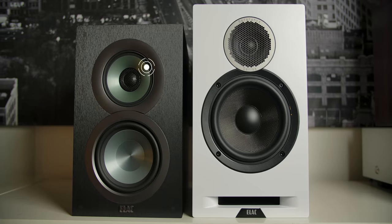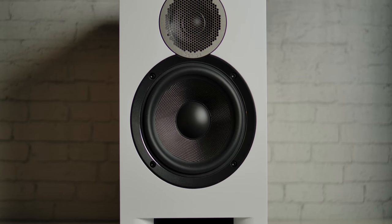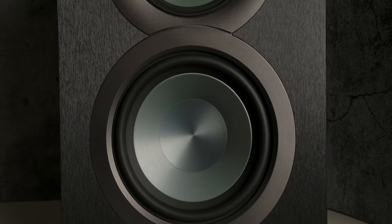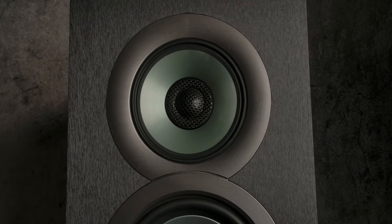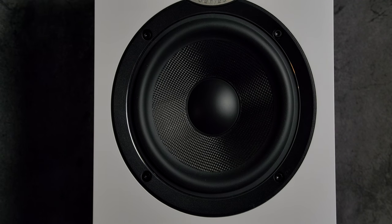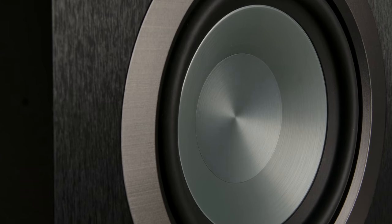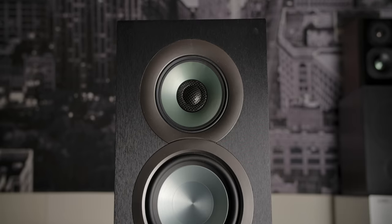So many people have already asked me how these compare to the Elac Unify UB5s. These are not a three-way concentric — these are a two-way with a six and a half inch woofer and a one inch soft dome tweeter, versus the Unify UB5s, which were a three-way concentric design with a five and a quarter inch woofer, a four inch midrange, and a one inch soft dome tweeter. These have a larger six and a half inch woofer versus five and a quarter, and these use an Aramid fiber cone while the UB5s used an aluminum cone driver. In my opinion, these have a much nicer finish than the Unify UB5s.